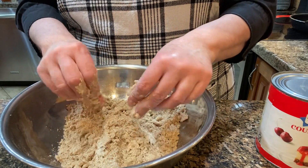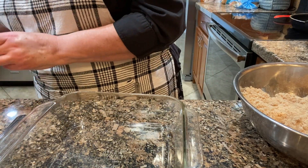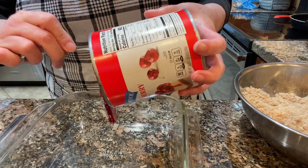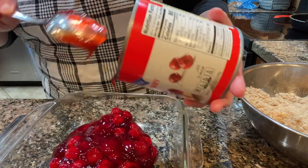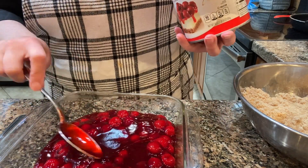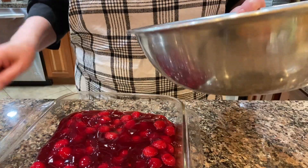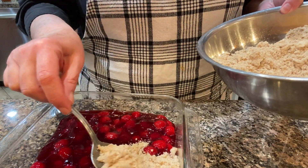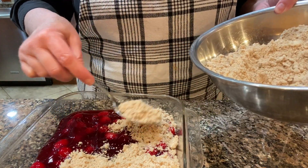Then I'm just going to put this 30-ounce can of cherry pie filling into an 8x8 baking dish. I'll put the crumb topping on top of it and that will go into the oven for about 30 minutes at 350 degrees Fahrenheit. You just want the topping to get a golden brown color on it.